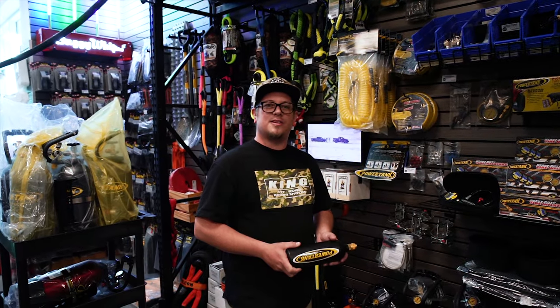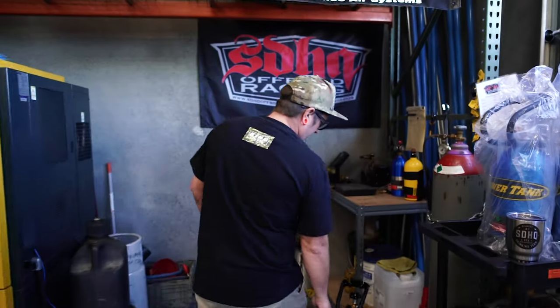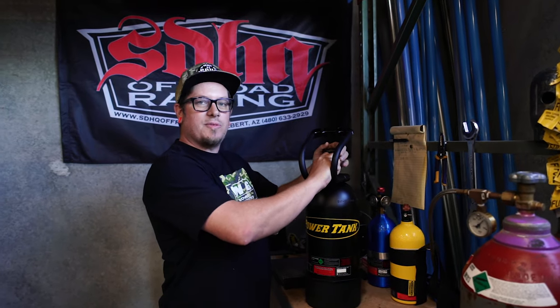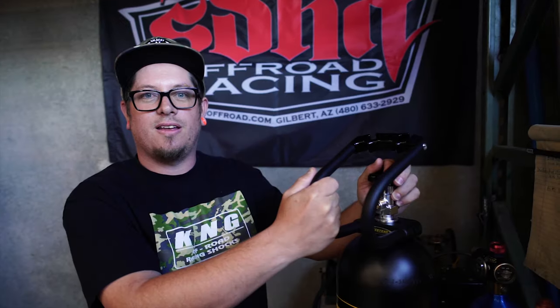Let's go ahead and head back to our refill station and I can show you how this is done. This here is a perfect example of how we prefer you bring your Power Tank in for its refill — completely empty and without the regulator. If there is any CO2 remaining in the tank, it will result in a 48-hour turnaround as opposed to our standard 24-hour turnaround.